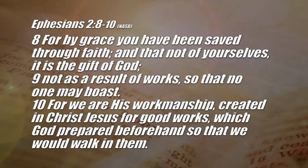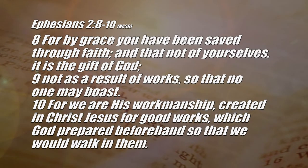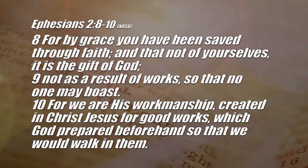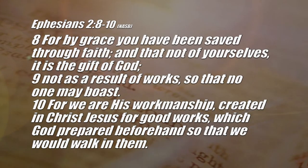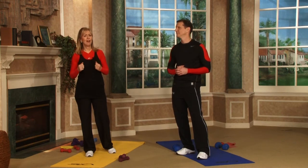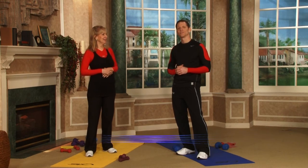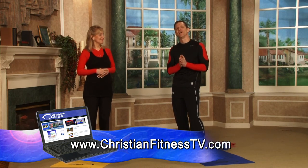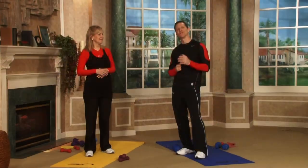Today we close with a special scripture: Ephesians 2:8 and 10. 'For by grace you have been saved through faith, and that not of yourselves — it is a gift from God, not as a result of works, so that no one may boast. For we are his workmanship, created in Christ Jesus for good works, which God prepared beforehand so that we would walk in them.' This is salvation — the gift of Jesus Christ in our hearts. That's a gift from God; Jesus did all of it for us. Ask him into your heart — you're saved by faith; just have faith in him and ask him for everything. We always close with 3 John 1:2: 'Beloved, I pray that in all respects you may prosper and be in good health just as your soul prospers.' Thank you so much for joining us — God bless you.